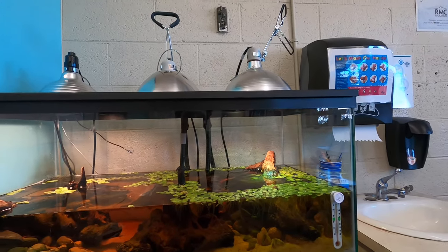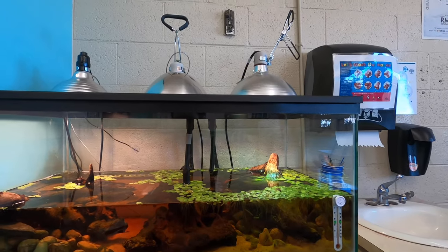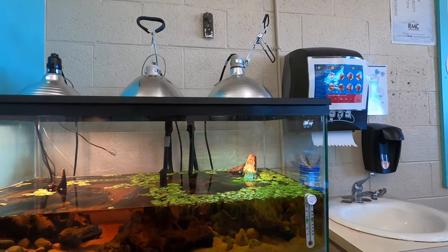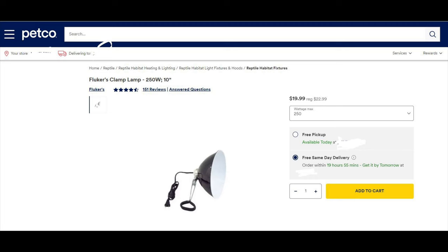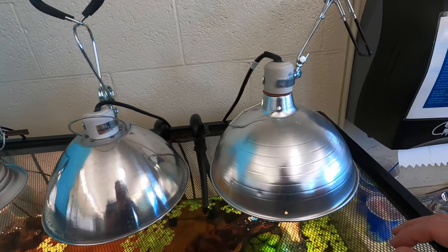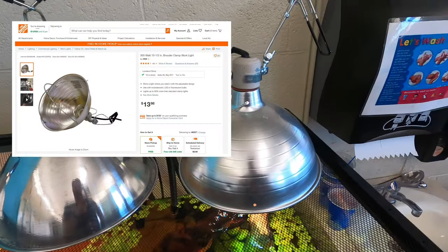Hey, I just wanted to do a video to talk about how you can save some money when buying heat lamp fixtures for your reptiles. You can see here the Flukers brand one is about $20 for the 10-inch one on Amazon and also $20 at Petco. So I chose to get this one from Home Depot, which is about $14. It's also a 10-inch dome lamp.